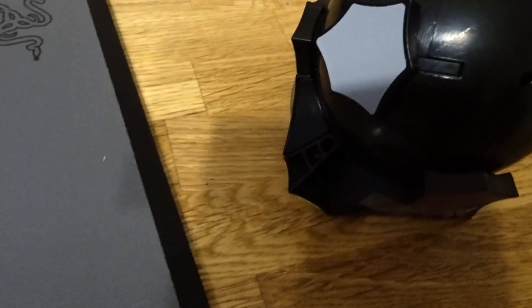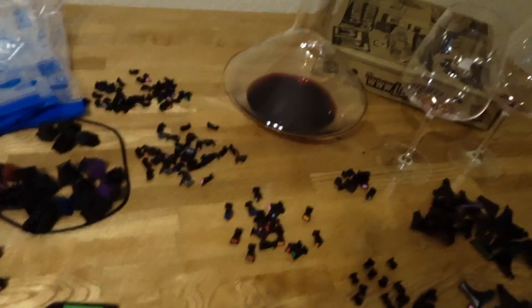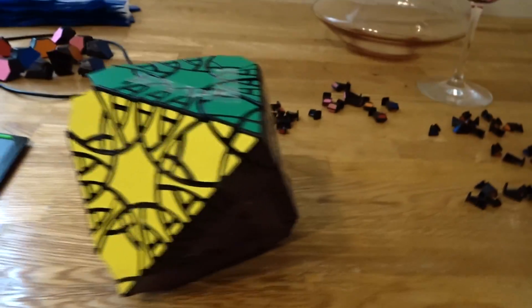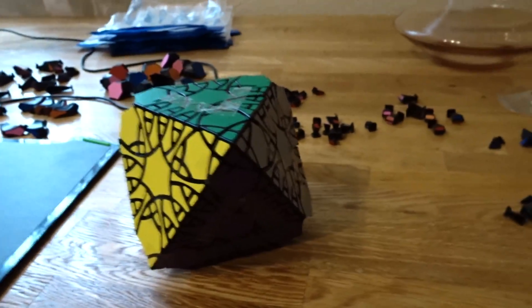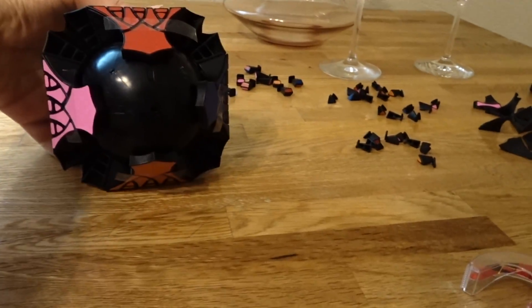I have assembled one side. So here's my progress now — I have assembled these four sides and I'm halfway done.